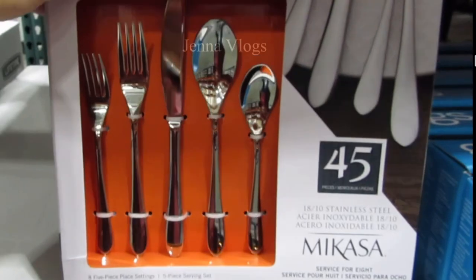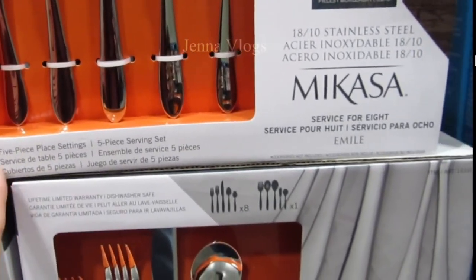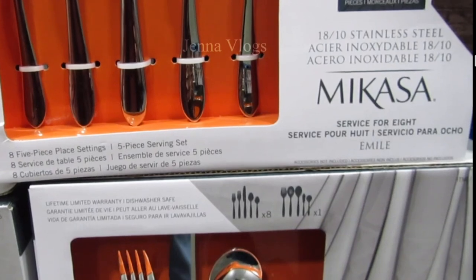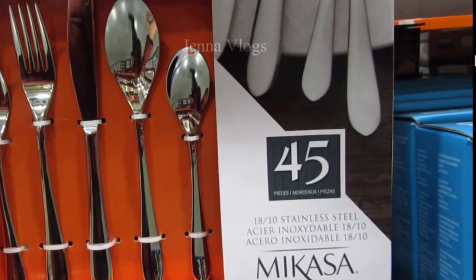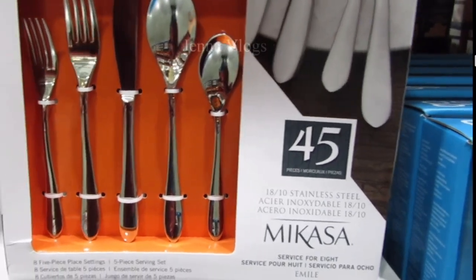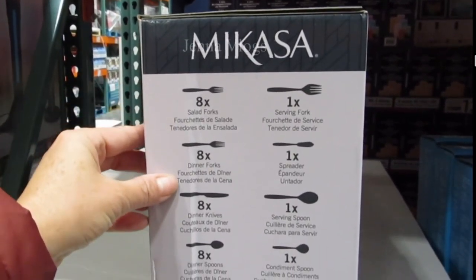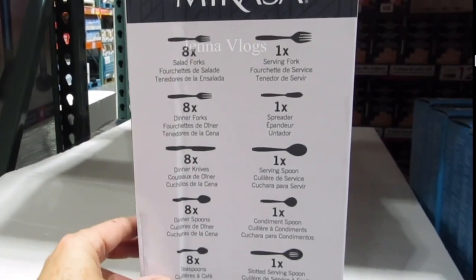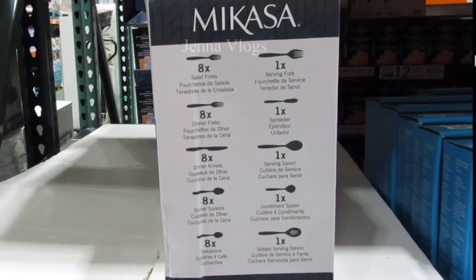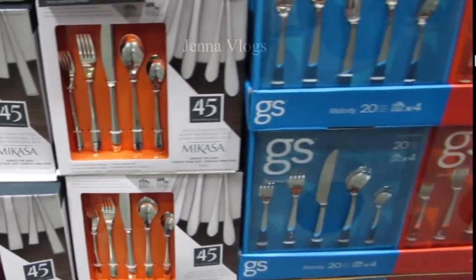This set serves eight people and includes five extra serving pieces: one spreader, one serving spoon, one condiment spoon, and one slotted serving spoon. It's a good gift idea — you can buy this for Christmas, housewarming, or a wedding gift.